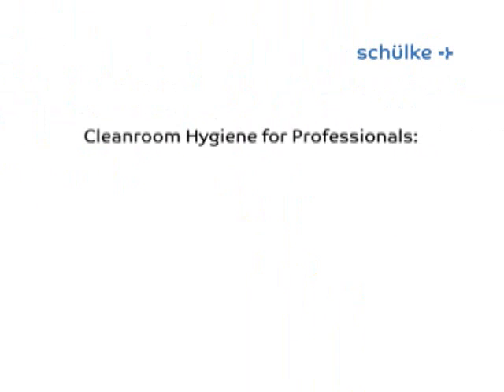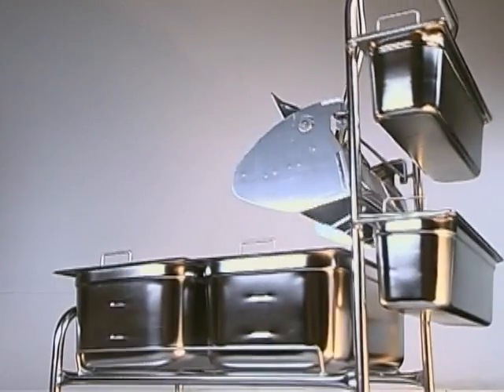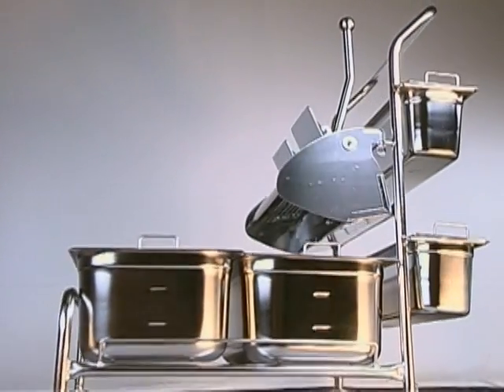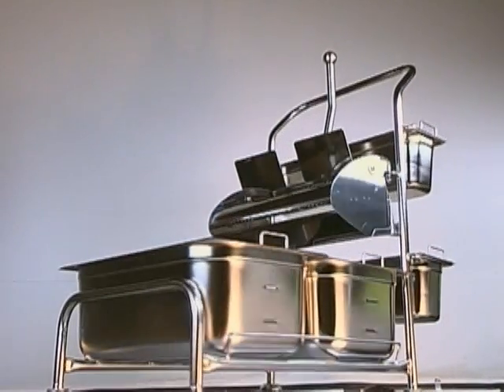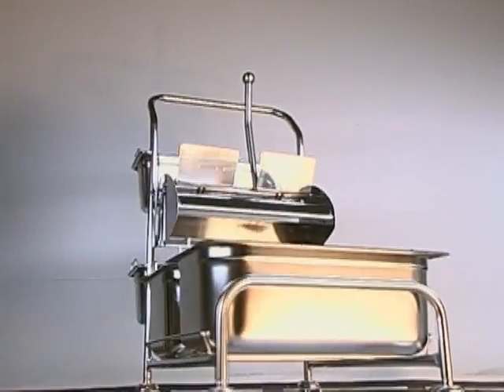Exactly tailored to the requirements in a clean room: the cleaning system trolley. The company Fennig Reinigungstechnik designed a trolley specifically for use in the clean room area, which enables fast and trouble-free working.